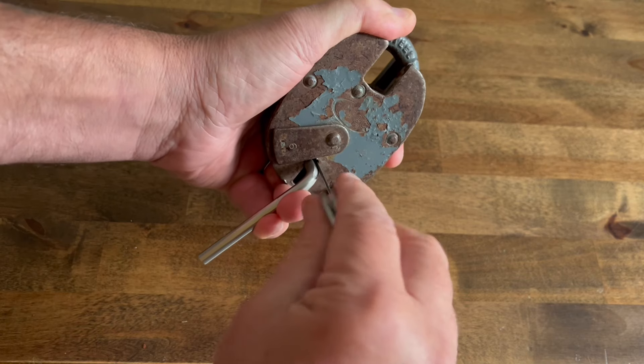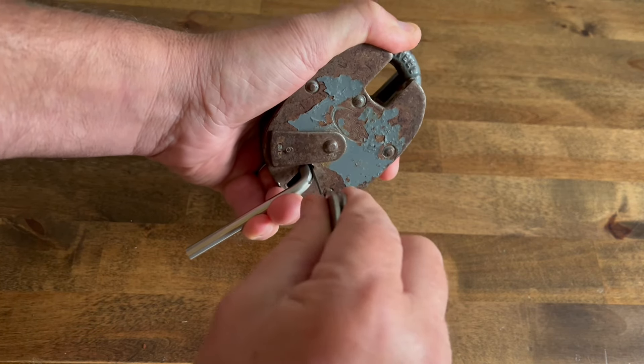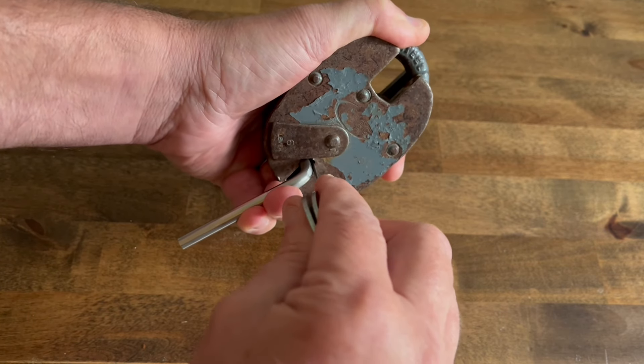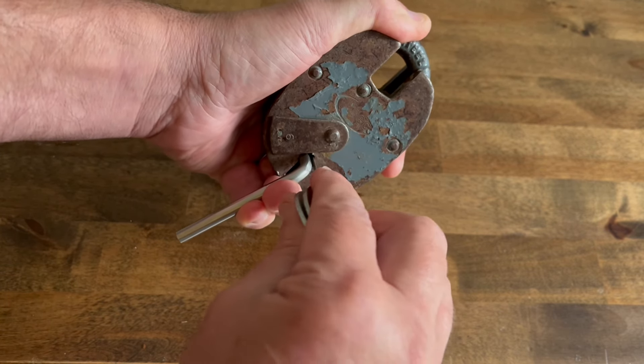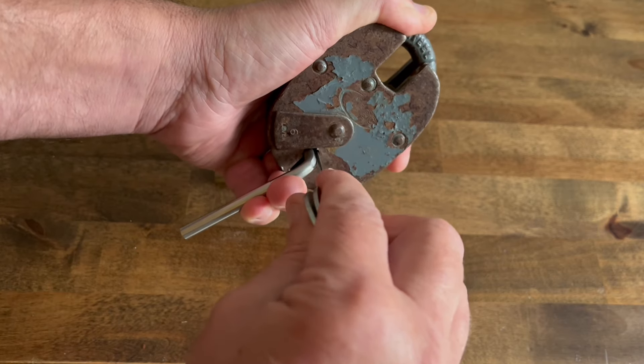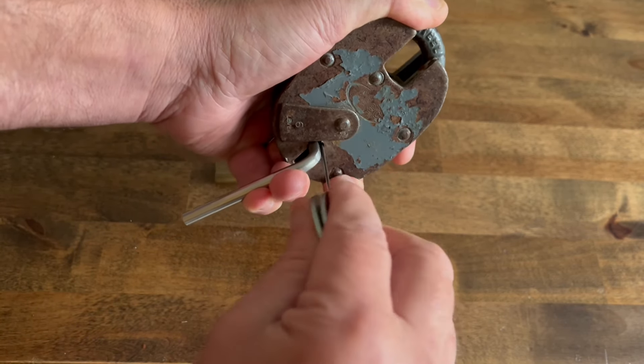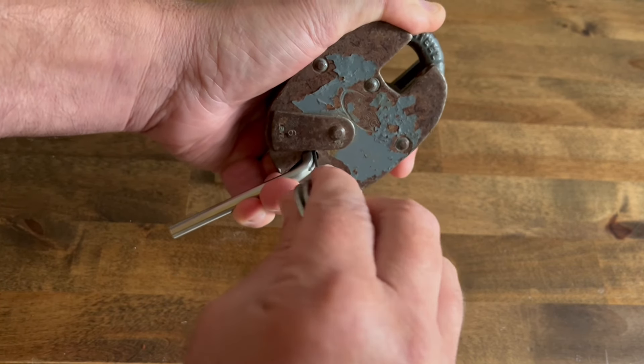So it's a six lever lock but it's not really that difficult to pick. You've just got to constantly go in and out, working on all six levers. You get great feedback off it. Hopefully you'll see — the tension tool has moved in, but you can feel it.